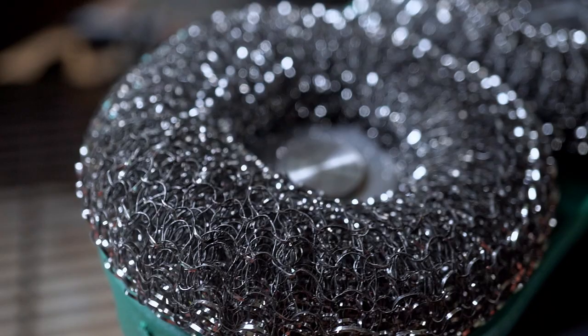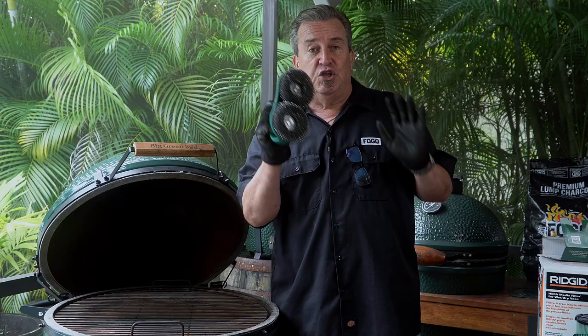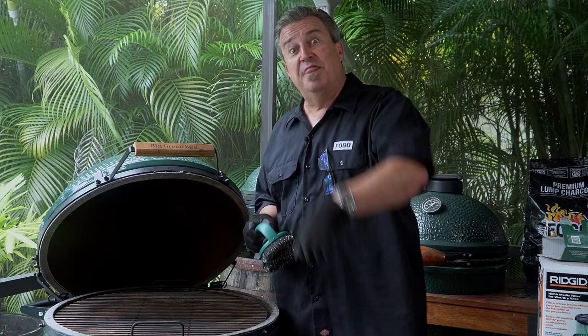Another way to clean your grate — this one's made by Big Green Egg — you can use it on your grate, your pizza stone, and your ceramics. Just go straight across, works like a champion. No bristles to fall out, no worries — you get a nice clean grate or ceramics without the chance of wire bristles getting caught anywhere. So any way you like to do it, that's the right way. Our grate is nice and clean, so let's move on to the next step.